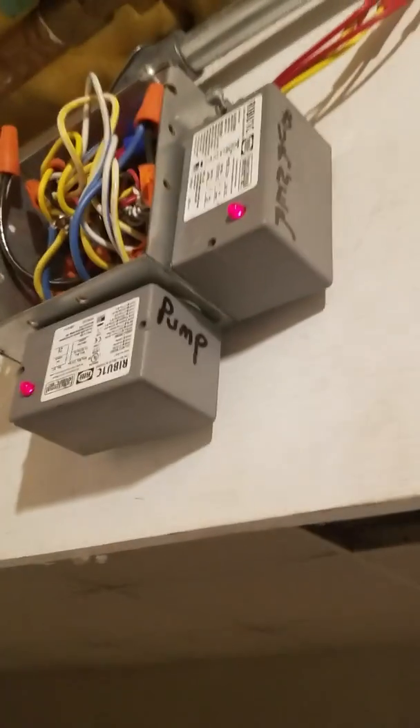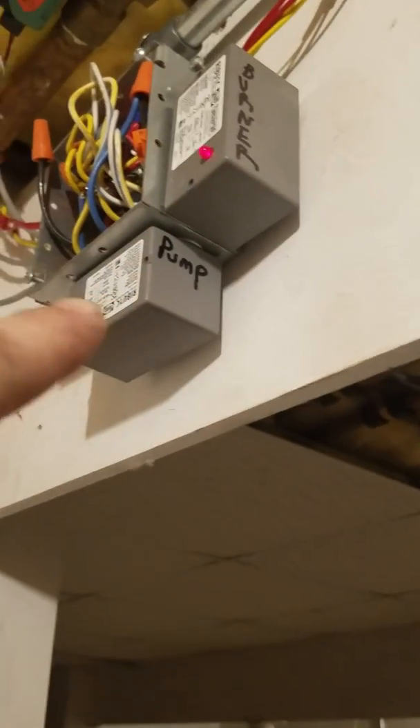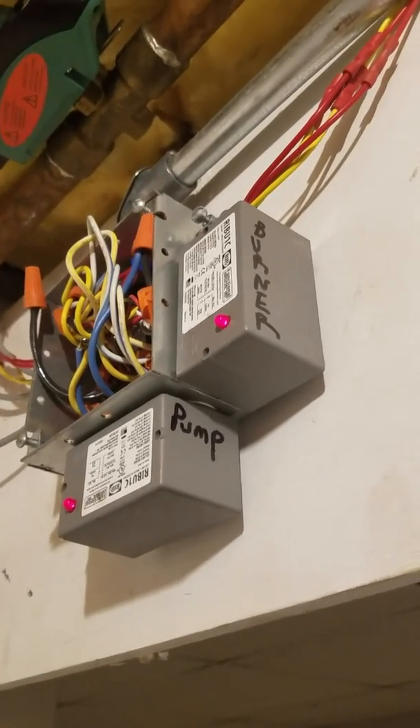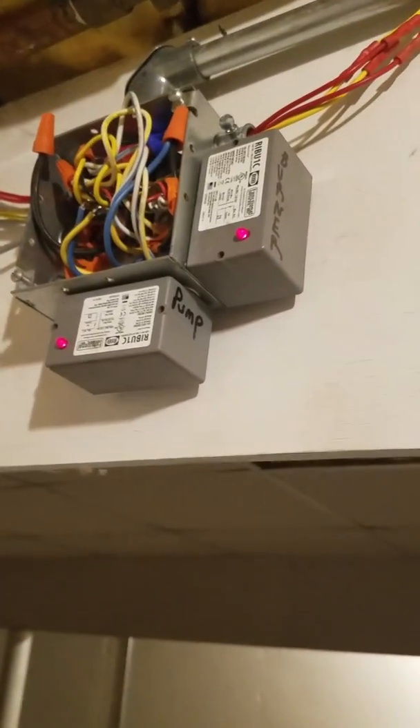I popped the cover off the junction box just so you can see — I don't leave it that way. I have two relays in here. I originally had a different setup with a Buderus wood boiler in my garage that was a closed loop tied directly into the house. I don't use it that way anymore. I have a burner relay and a pump relay. The pump relay is on but it's not driving the pump on the indoor loop — it's disconnected. However, the burner relay is connected.